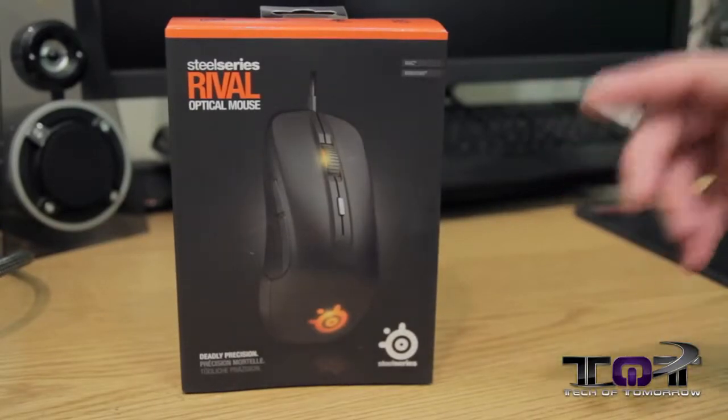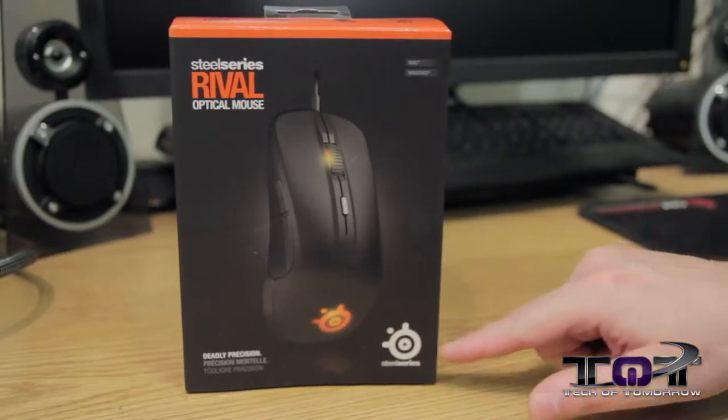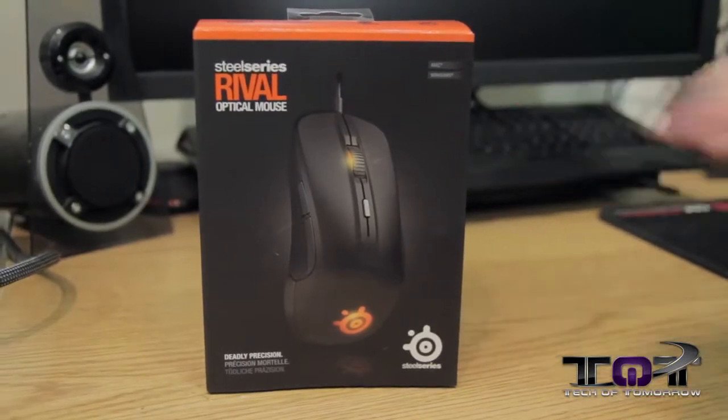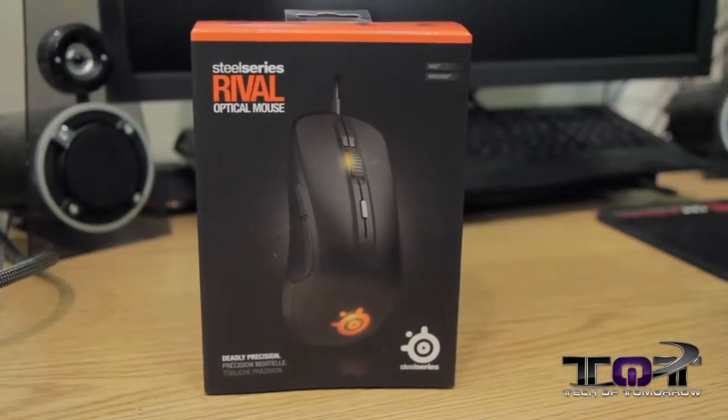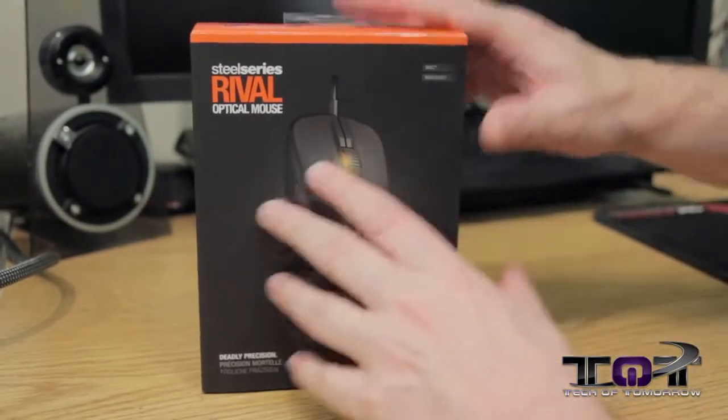Let's start off with the packaging. The SteelSeries Rival optical mouse with deadly precision. SteelSeries — this also works on a Mac and on a Windows computer. So whether you're gaming or whatever you're doing, this will be able to work with their 3D software.